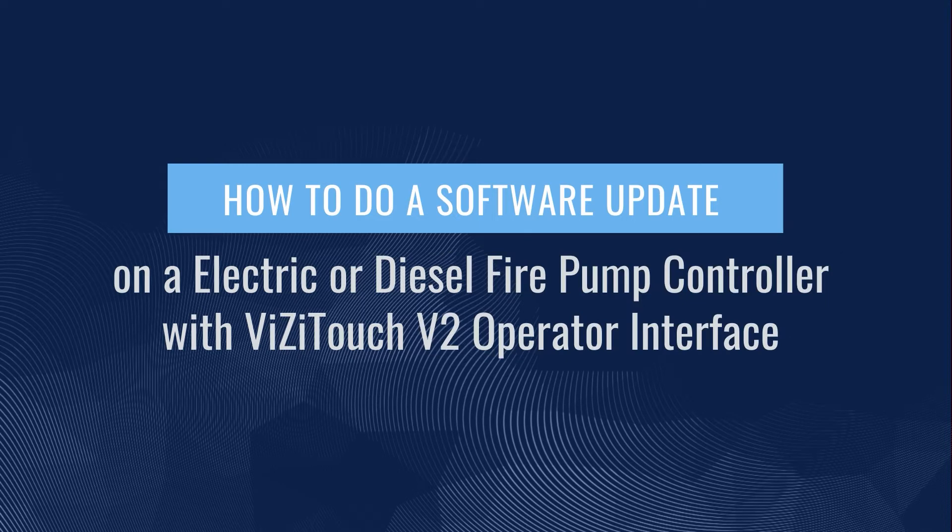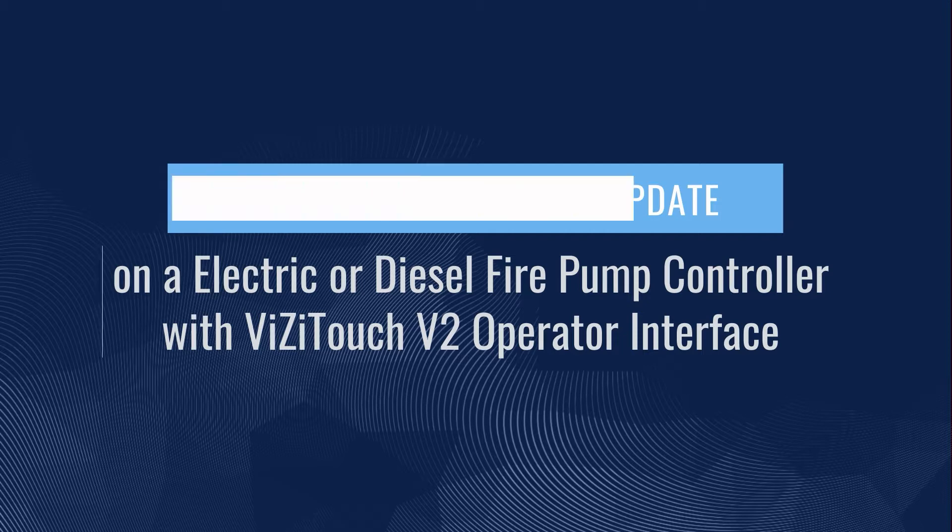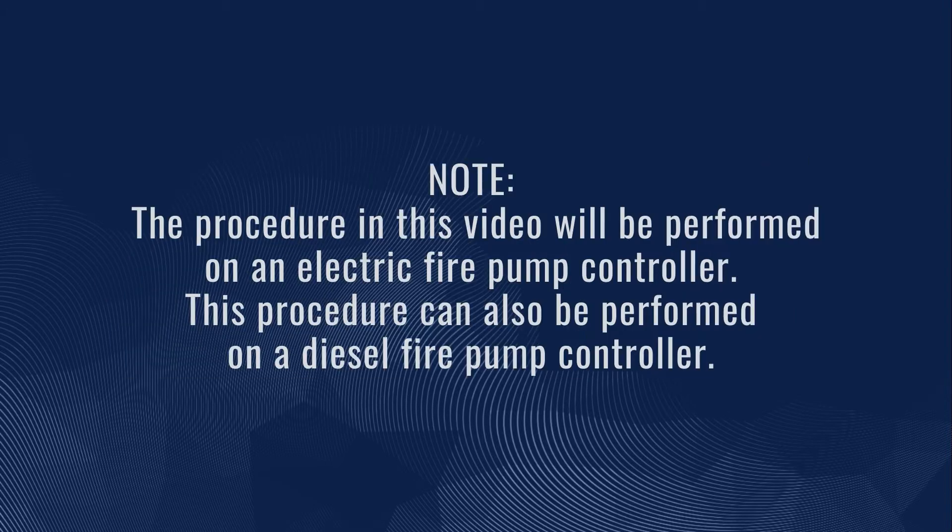How to do a software update on an electric or diesel fire pump controller with VisiTouch V2 operator interface. The procedure in this video will be performed on an electric fire pump controller, but can also be performed on a diesel fire pump controller.